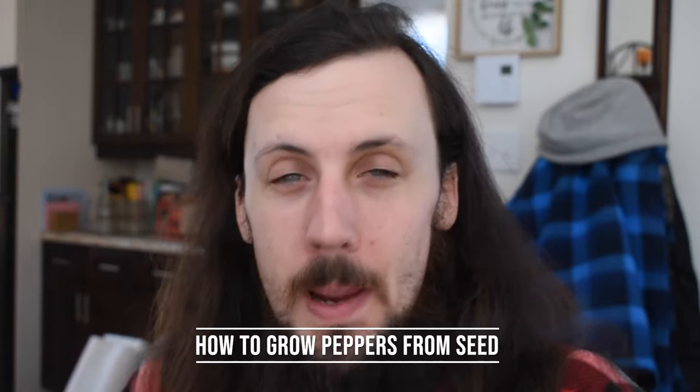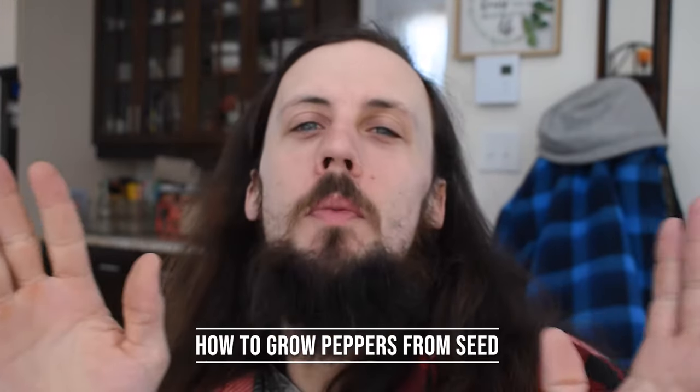How's it going everybody, welcome to the channel. My name is Adam and in today's video I'm going to show you how to start and plant your pepper seeds so you don't have to buy any transplants from the nursery. You can just start them yourself from seed. I have two different kinds of peppers that I'm going to be planting today — one of them is some sweet banana peppers.